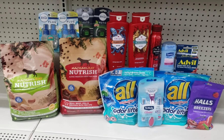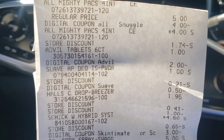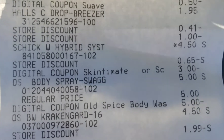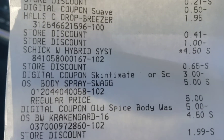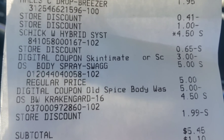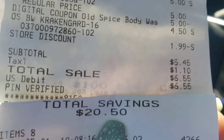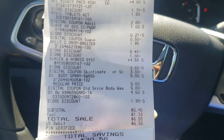Alright, here's the all-digital deal checkout. There are the All Mighty Packs — the four dollar digital attached. There's the Advil — the dollar attached. There's the Suave — fifty cents attached. There's the Halls — the dollar attached. There's the Schick — three dollars attached. There's the Old Spice body wash for five dollars with the four dollar fifty attached. And then the other body wash at four dollars and fifty cents marked down to a dollar ninety-nine instead of giving two dollars off, but that's okay. My subtotal was five forty-five, six dollars and fifty-five cents after tax.